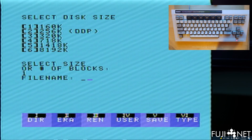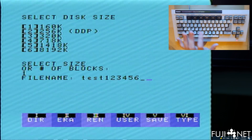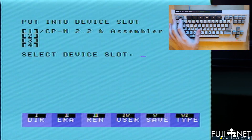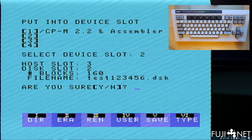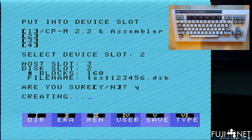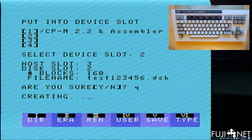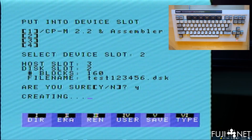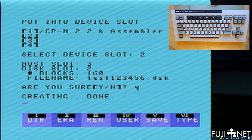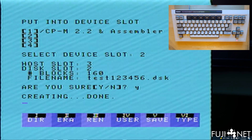We'll create a new disk on the local file server — a standard 160K disk. You can also specify a number of blocks if you wish. Give it a filename, put it into device slot two, and you get a confirmation of all parameters. Confirm and it creates the disk. Currently it does not auto-format it, but by the time the software is released I will add automatic CP/M formatting so you won't have to do that step manually.